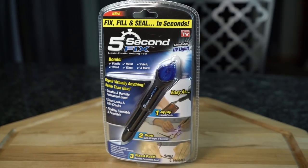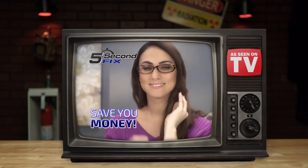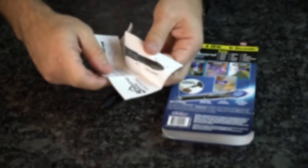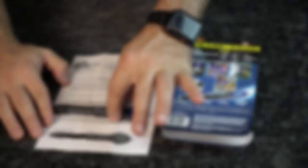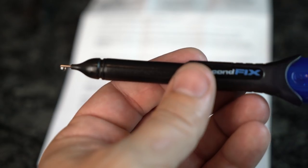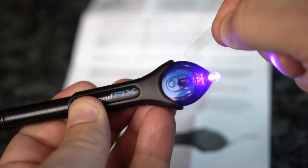Sealing up our video today is 5 Second Fix, marketed as a liquid plastic welding compound. This thing looks like a flashlight pen from first glance, but don't be fooled by appearances. Bonding with just $3 out of your wallet, the 5 Second Fix is priced for the frugal consumer. What we've got here is a lengthy instruction booklet with illustrations — it looks like the entirety of the Magna Carta. The pen portion holds the liquid plastic, with a small tip hidden under a removable cover. There's a small removable UV light on the other end of the pen, and leaks are bound to happen since this product doesn't harden unless cured under UV light.